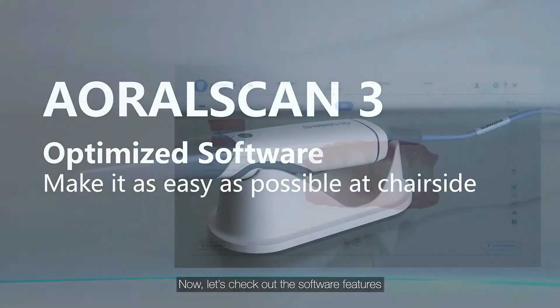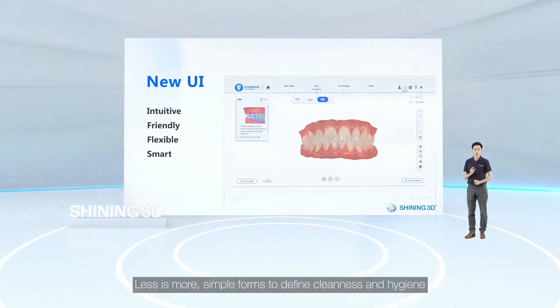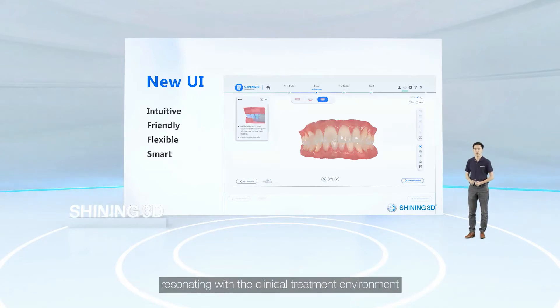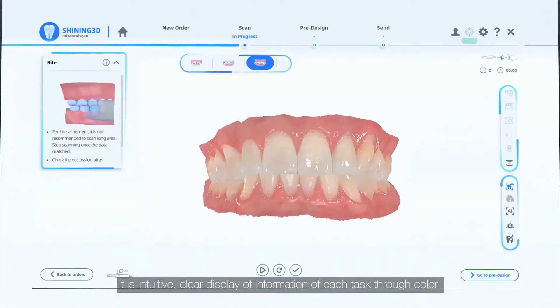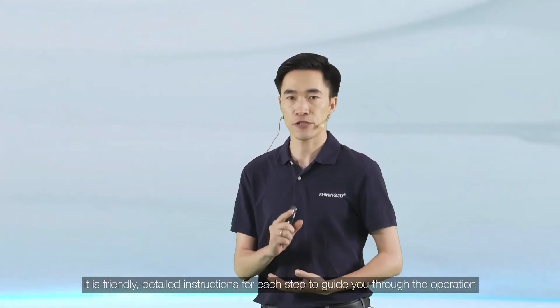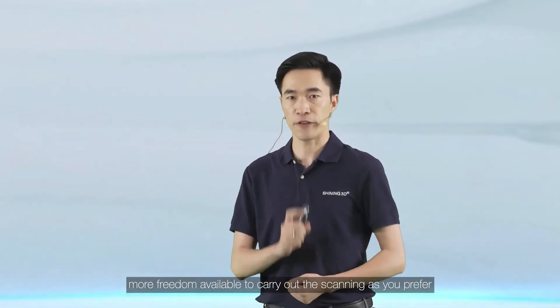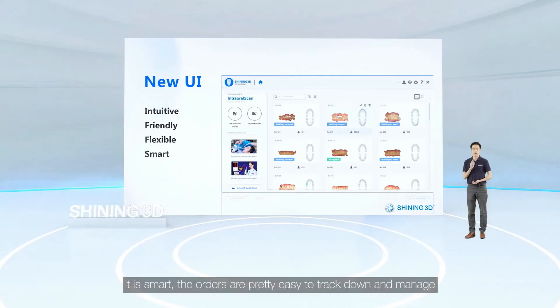Now let's check out the software features. I'm excited to share our latest brand new scanning software. Less is more — simple forms to define cleanliness and hygiene, resonating with the clinical treatment environment. It is intuitive: clear display of information for each task through color to lead you during interaction. It is friendly: detailed instructions for each step to guide you through the operation. It is flexible: more freedom to carry out scanning as you prefer. And it is also smart: orders are easy to track down and manage.